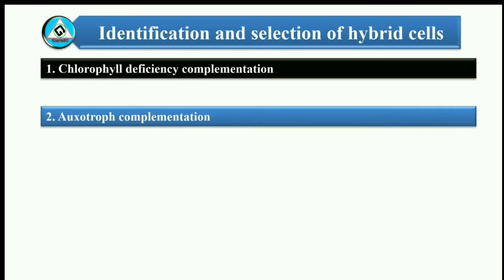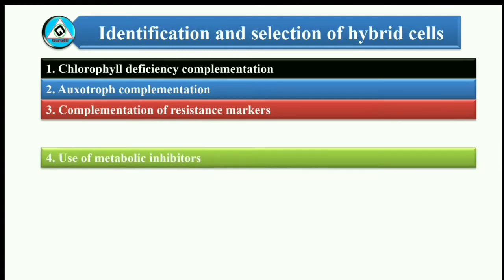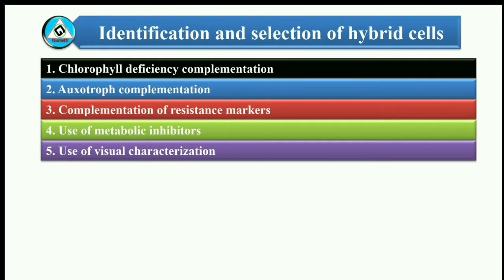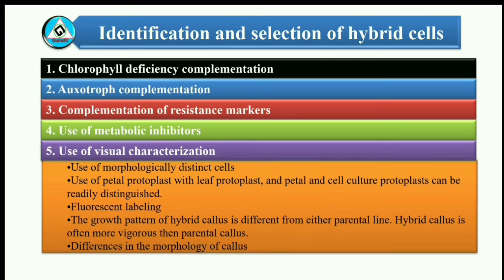Different methods can be used to select fusion products of protoplasts: 1. Chlorophyll deficiency complementation. 2. Auxotrophic complementation. 3. Complementation of resistance markers. 4. Use of metabolic inhibitors. 5. Use of visual characterization, which involves: A. Use of morphologically distinct cells. B. Use of petal protoplast with leaf protoplast — petal and cell culture protoplasts can be readily distinguished. C. Fluorescent labeling. D. The growth pattern of hybrid callus is different from either parental line. E. Hybrid callus is often more vigorous than parental callus. F. Differences in the morphology of callus. 6. Compound selection system.